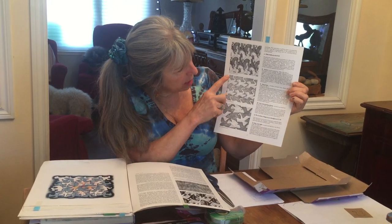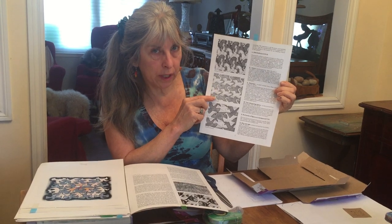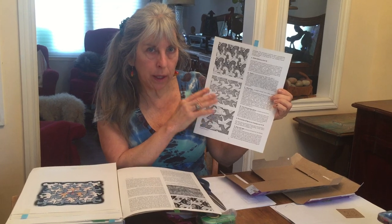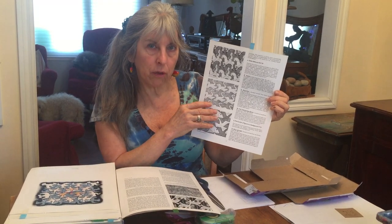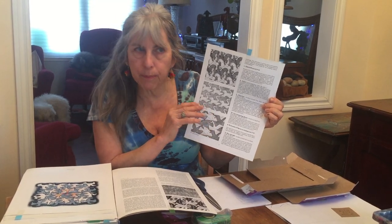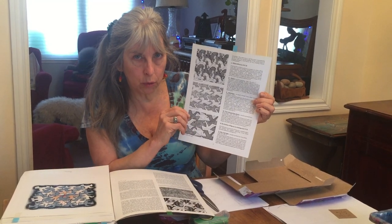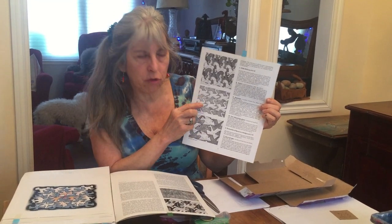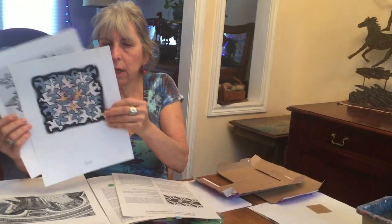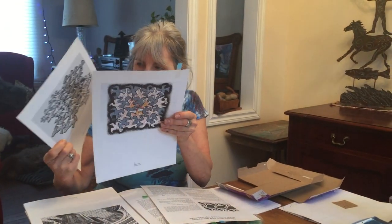These are some of his works using imagery. This has been done all over the world, particularly by the Moors in Spain and in Islamic art, but those tessellations are always non-representational — or the closest thing you might find them to look like would be stars or some geometric forms. They don't do representative imagery, and M.C. Escher wanted to try doing the same thing but with images.